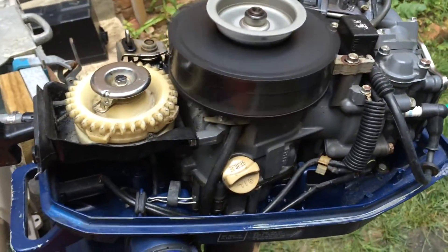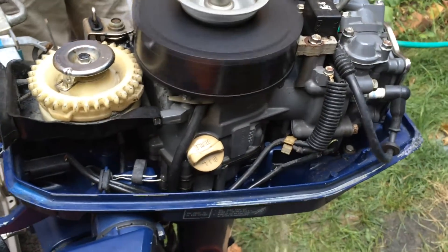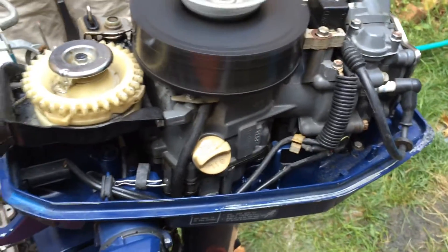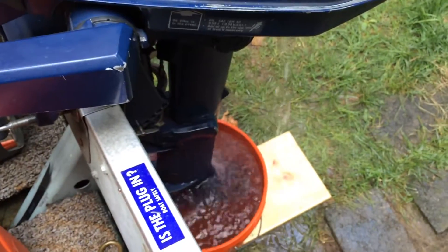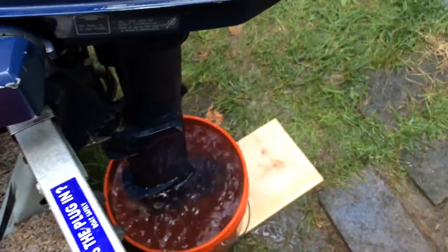Okay, yes, yeah! This is a Honda five horsepower, four cycle — yeah, nice, good, good, good.